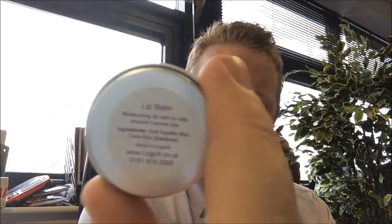I've got another small promo item idea for you today — this is our little lip balm pot, and as you can see we've had some of these done for ourselves as well. It comes with a decal top with the logo on, and on the back you've got the instructions there.